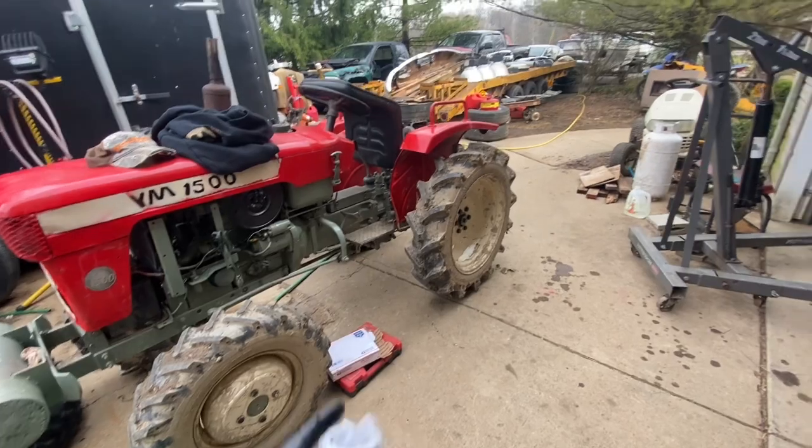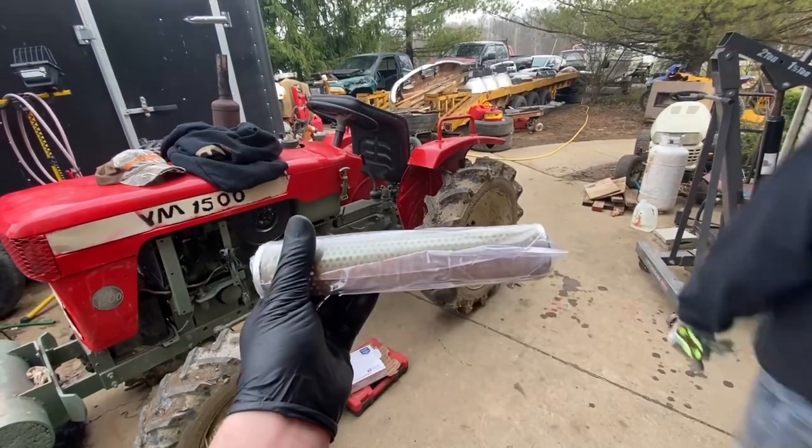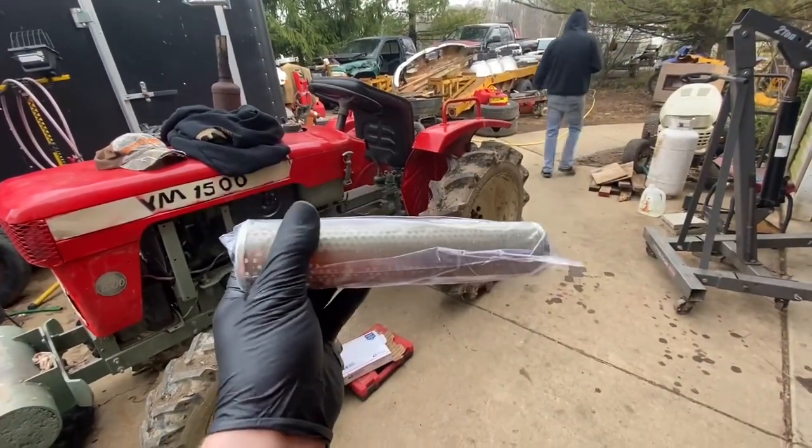Welcome back to Yanmar Central. We're going to be changing the rear end fluid in this Yanmar 1500D and we're also going to be replacing the hydraulic fluid filter.